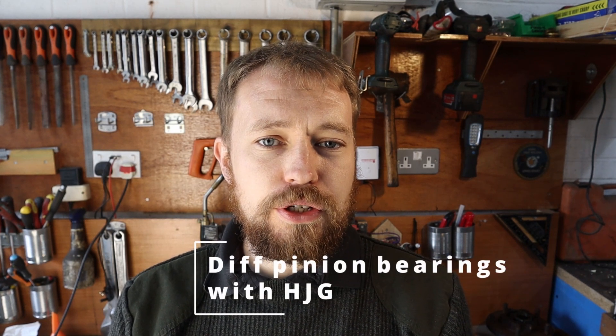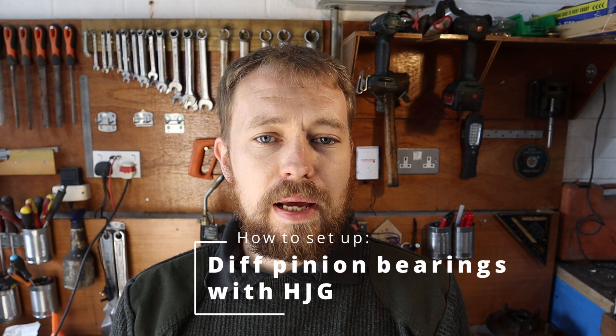Hello, my name is Half Job George. Welcome to the Half Job George restoration channel. This video is all about how to set up the preload on your pinion in your rover diff. So without further ado, let's get on with it.